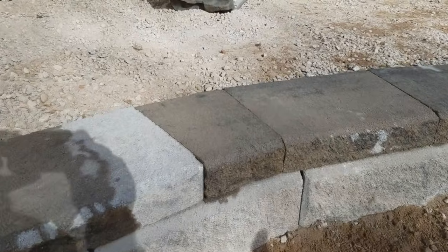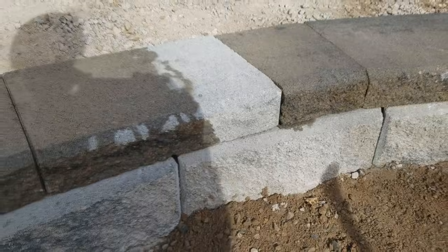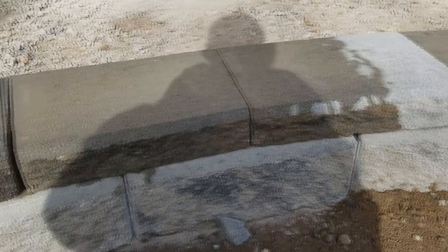There's our spacer cap we put in to get our offset going again. And now, for the next few blocks, we should be able to continue our offset.